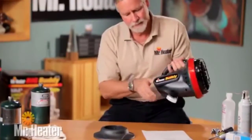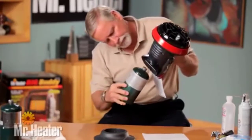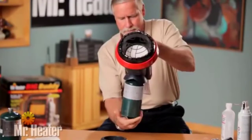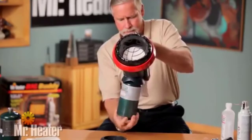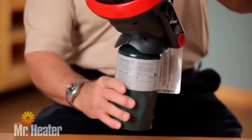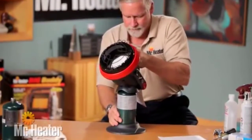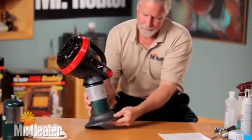Now you're ready to set up the Little Buddy. Connect the heater to a 1-pound tank. The tank should be installed in an upright position. Ensure the heater is away from any flames or other ignition source and that the heater is cooled to the touch. The tank threads must be properly aligned with the heater threads to avoid damage to the heater. Then insert the tank into the tank base for stability, and ensure the tank is pushed all the way down to the tank base.